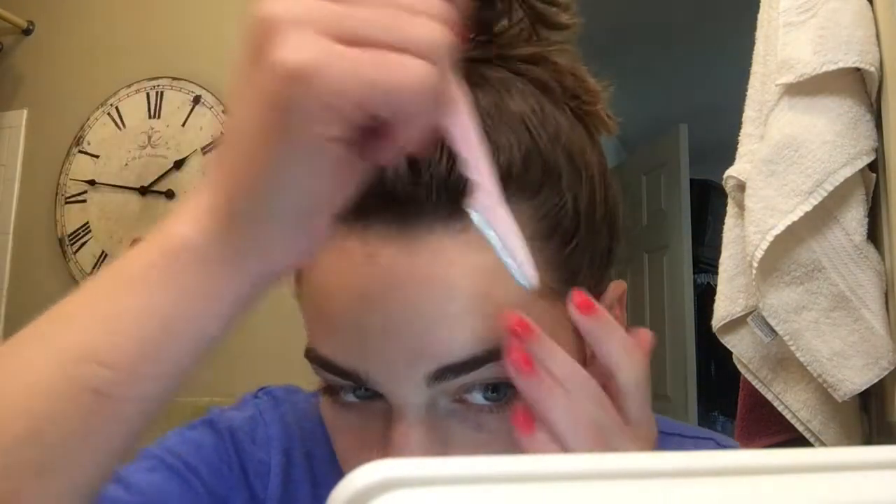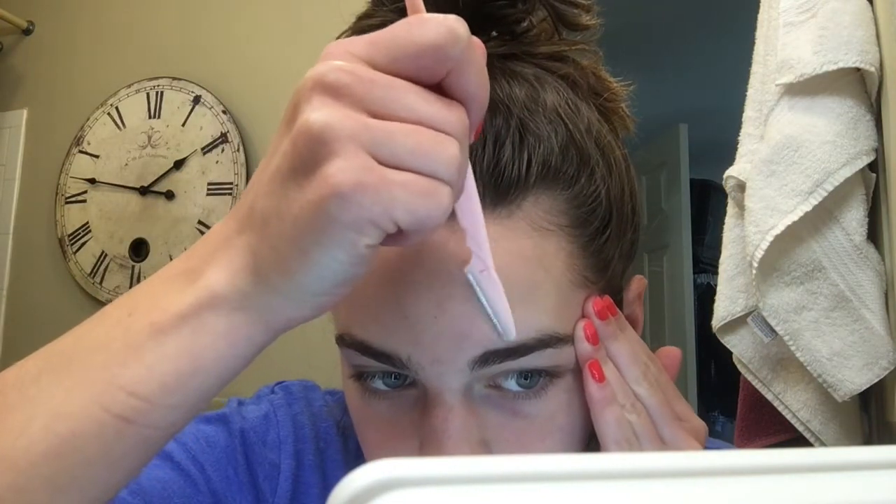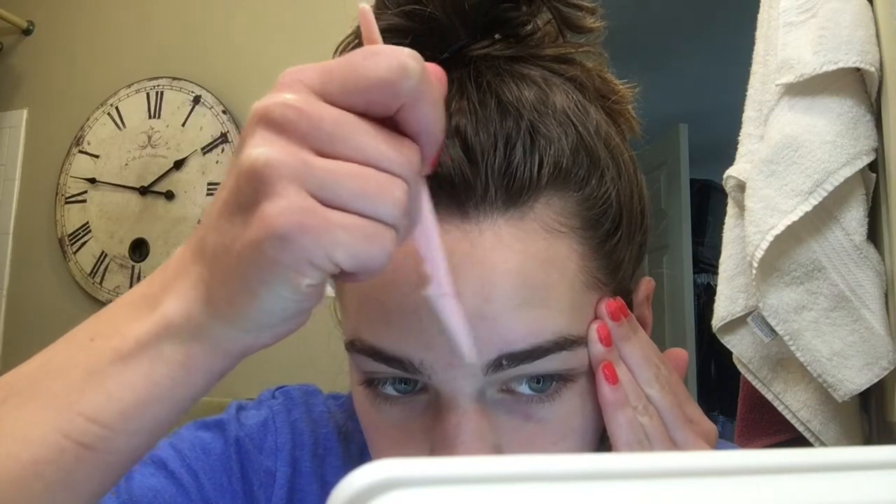Now for the other eyebrow — I find this side much more difficult than my right. Can we see all that hair right there? I did that for you all. Are we seeing this peach fuzz right now? Taking the extra peach fuzz off my face makes my skin feel clearer and cleaner — I think it's a preference thing for sure. I don't trust myself to get any closer on the sides with the razor, so now I'm going to go in with my tweezers.